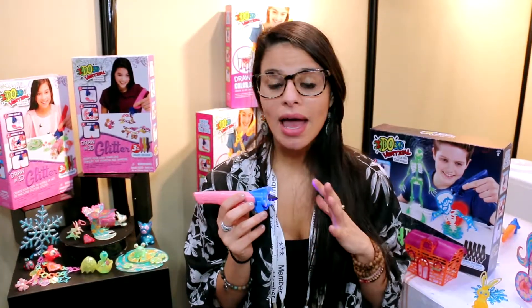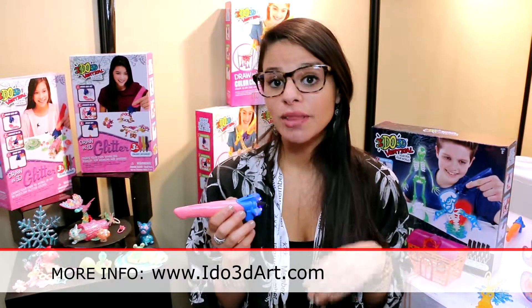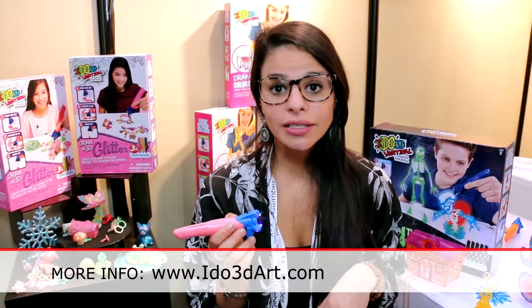iDo3D is available everywhere — all your major retailers, Toys R Us, Target. For more information on the pen, you can go to iDo3DArts.com.